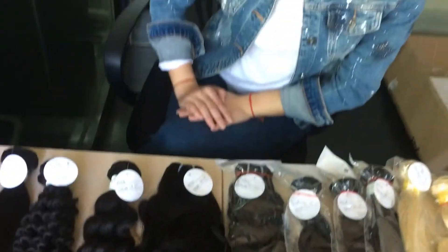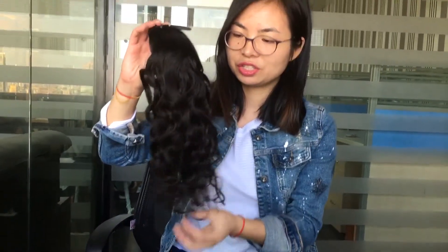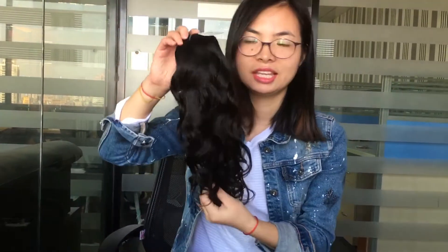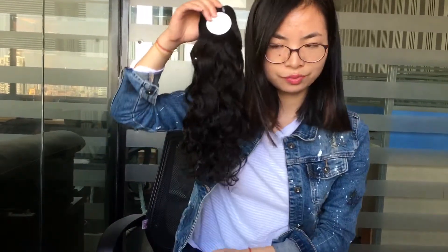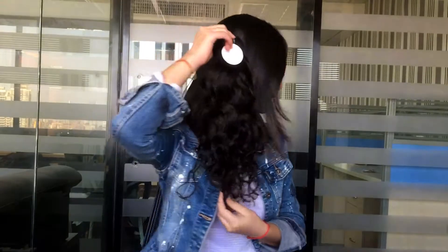Hello everyone, welcome to Tender hair channel. Today I want to show you another hair style — the natural wave 18 inch. This is a very good style hair, and at 18 inches it looks like this long.